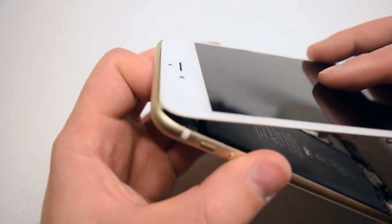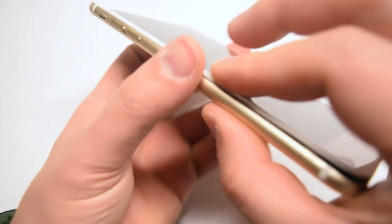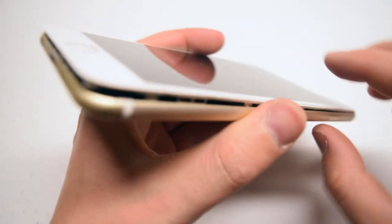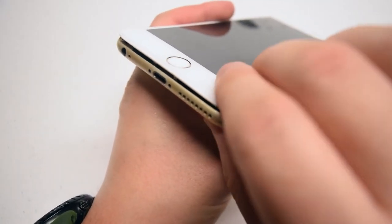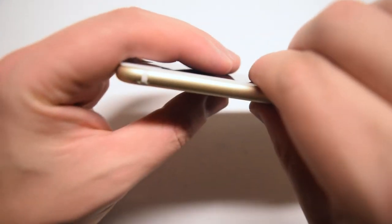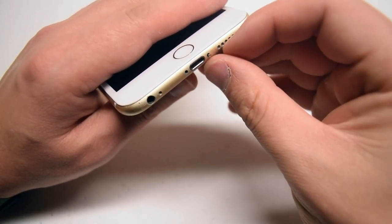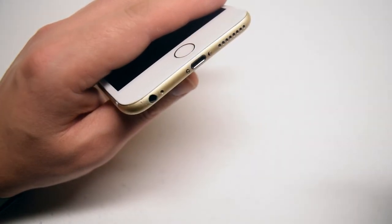Starting at the top, go ahead and insert the screen in first, then lay it down and gently start squeezing on the left side. Now gently on the right side, pushing it in, going slow, finally clamping it on each corner. Go around the contour and make sure it's nice and solid with no cracks. Let's seal the phone with the pentalobe screws — go ahead and load them into their sockets and twist them in.